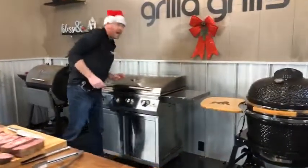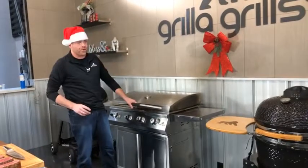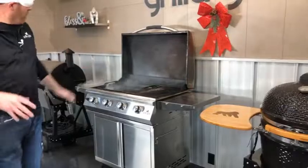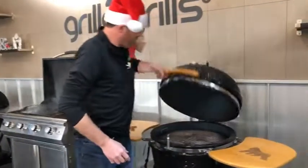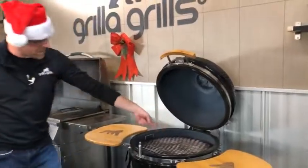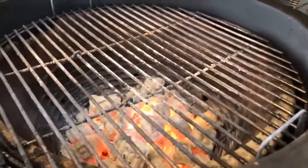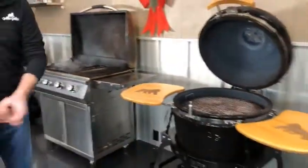We have our Primate going — rocking a good solid 700 degrees on here. When you first open it, burp the grill. We're looking at a good 700 degrees with that beautiful flame in there on our Primate. Let's go ahead and get started — get these right down in the middle.